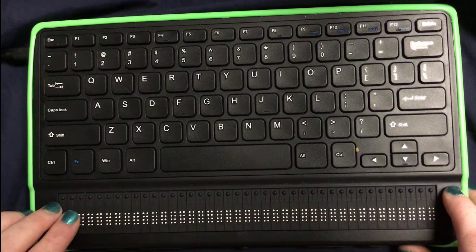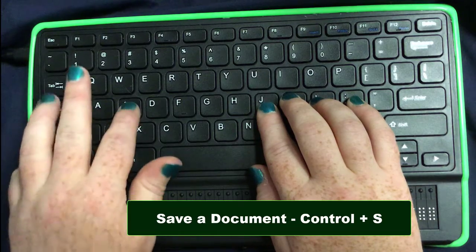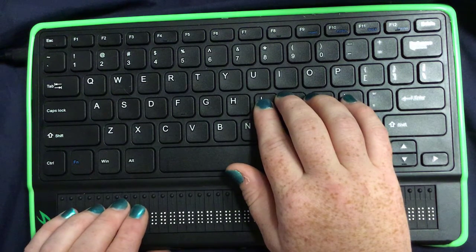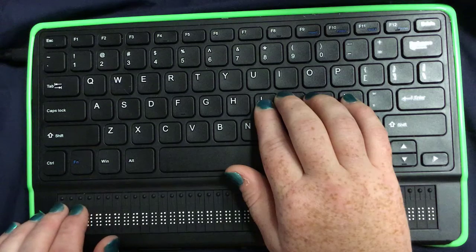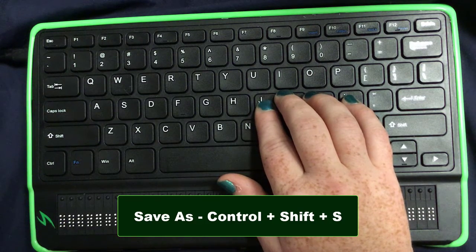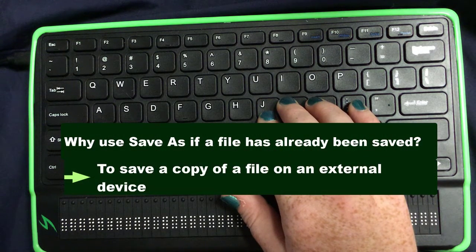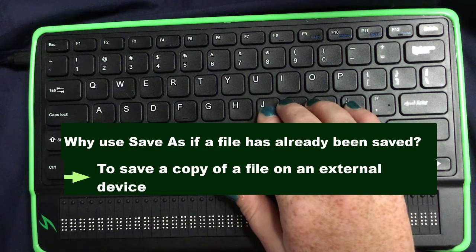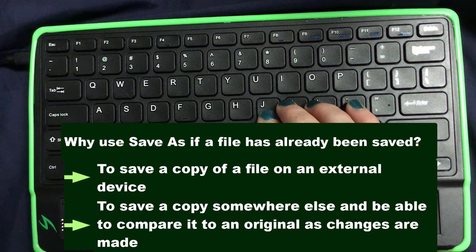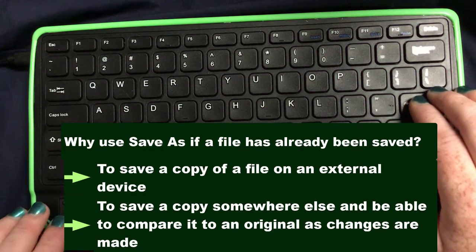So if we wanted to save this file, how would you do it in Windows? Ctrl+S, right? So if we do a Ctrl+S here, it saves the file. If you want to save as, it's Ctrl+Shift+S. Why would you save as? You might want to save a copy of the file somewhere else — on an SD card that you've inserted, on a thumb drive, or even in a different folder because you've made significant changes. So I'm going to do Ctrl+S again, hit enter, and it says 'saved.'